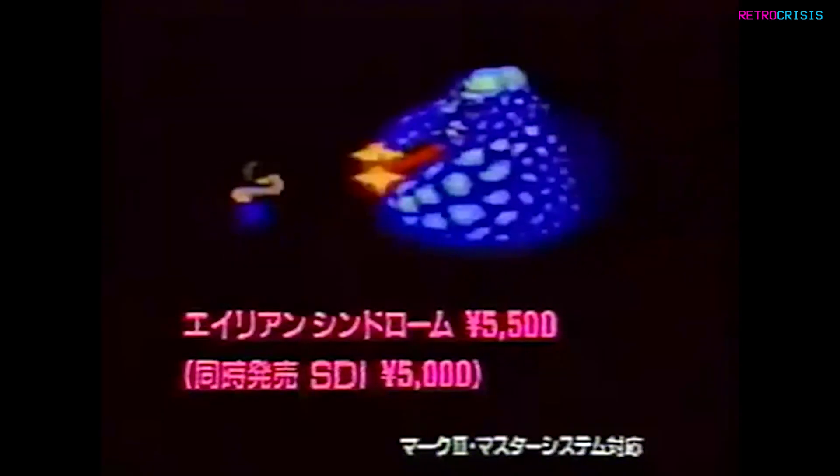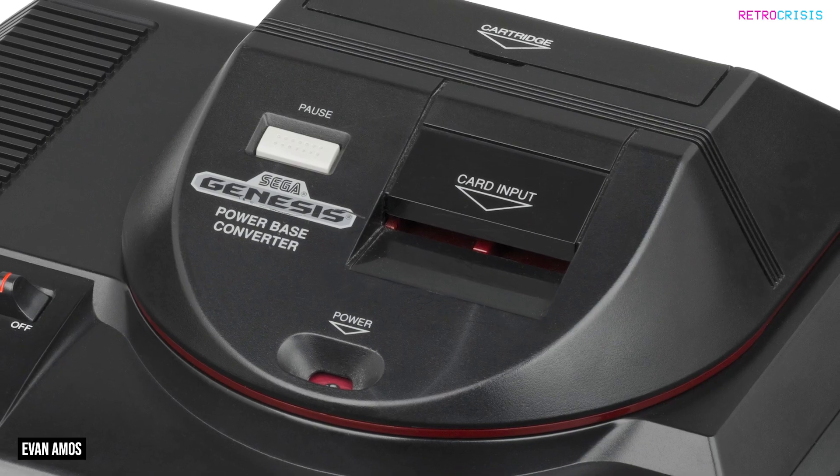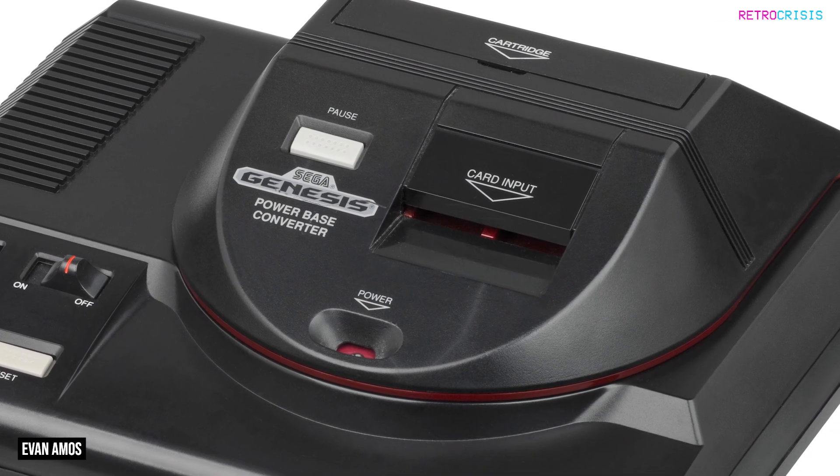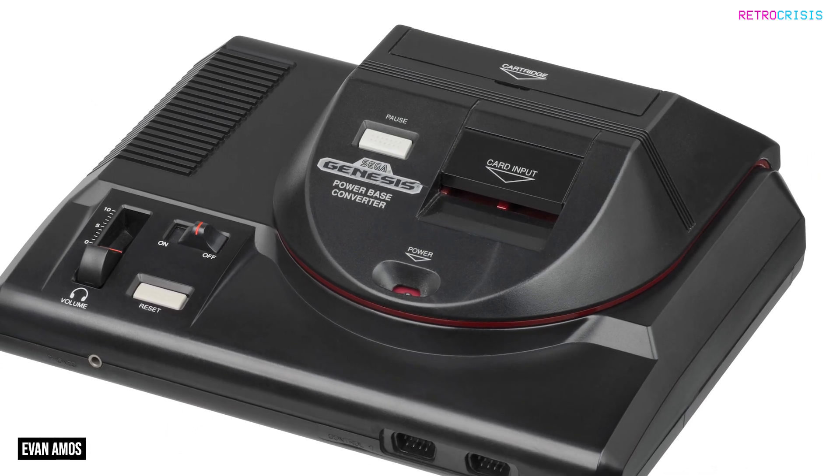However, the FM Sound wasn't included for the Master System's international release. The FM Sound was also unavailable when playing Master System games on a Sega Mega Drive with the Power Base converter.